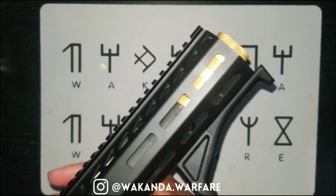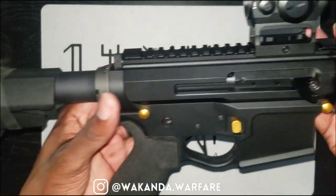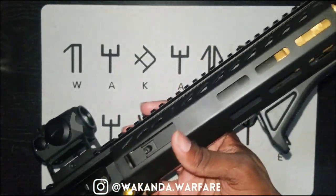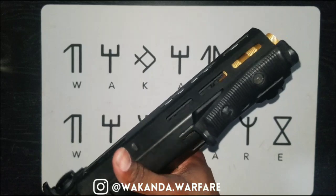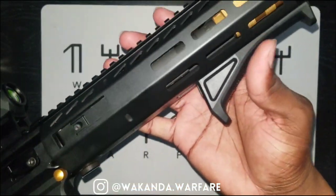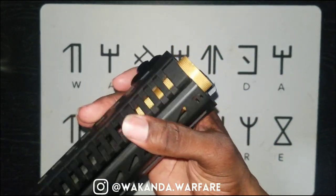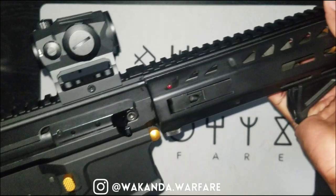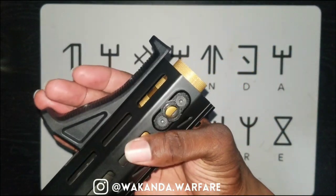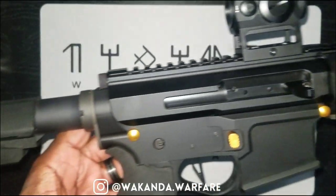Here it is — I've got it mounted on this AR-47 build I had, or AR-15 chambered in 7.62. This thing looks pretty. It looks mean. This is part of my Killmonger collection, with the black and gold.